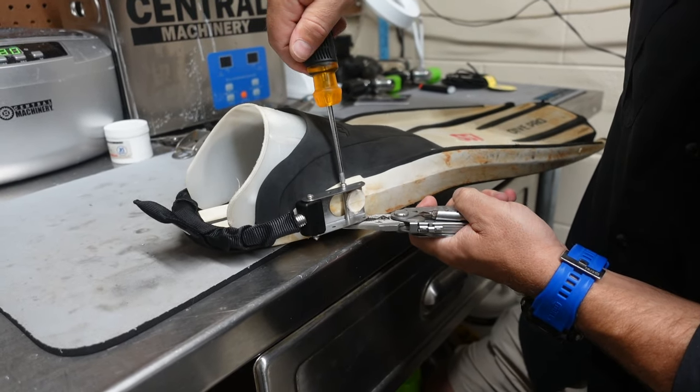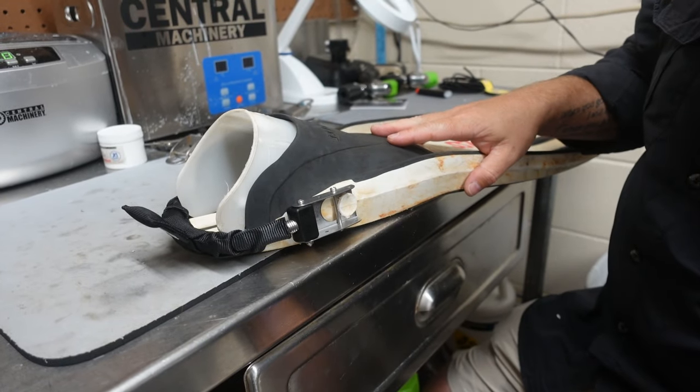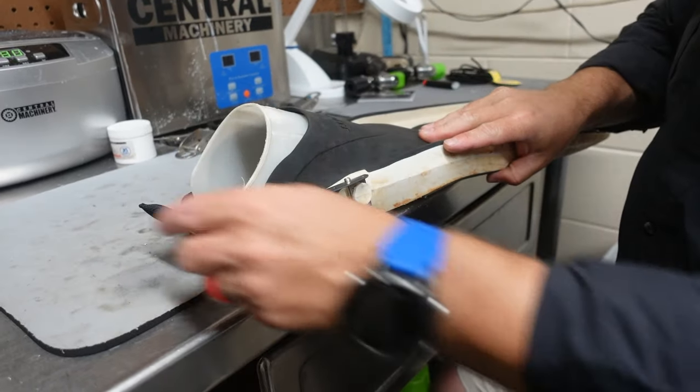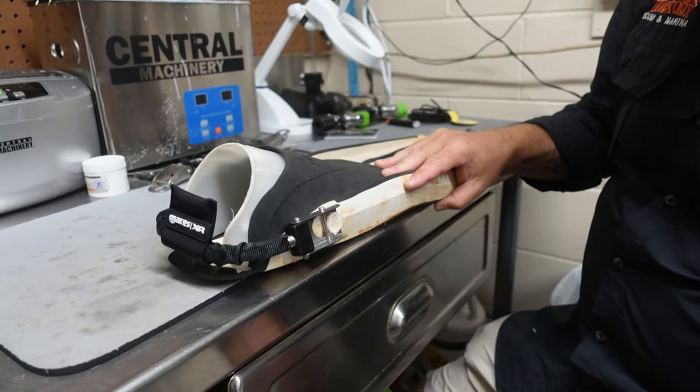And just like this we've got the last bolt installed, and of course that's how easy it is to actually replace your old spring straps for the new spring straps from the Mares XR line.